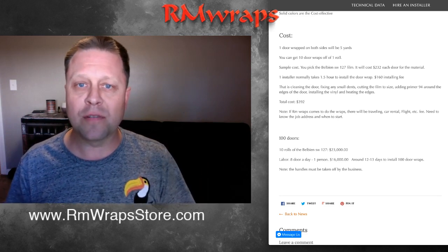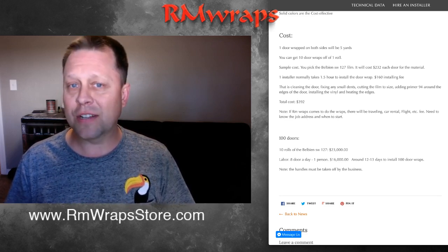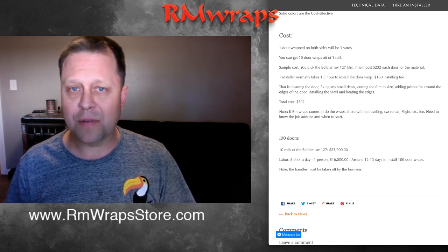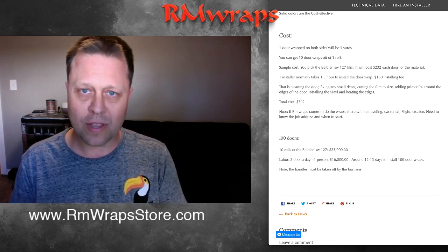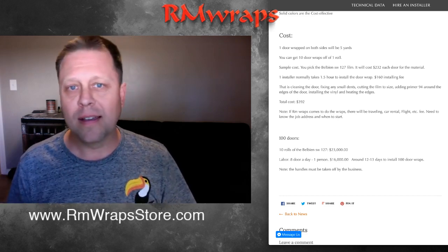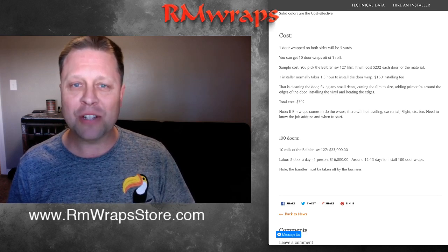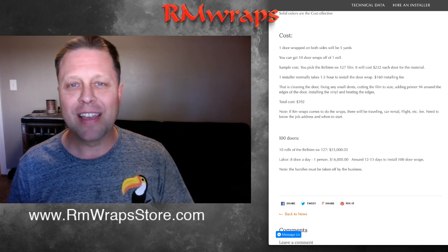It probably takes longer to remove the door handle than to put the door wrap on. If you have any questions, call me at 208-696-1180 or email rmwraps.gmail.com. If you want us to come out, we need the address, when to start, and what material you're going to use — we'll get everything set up. This is a new way to reduce landfill waste. Thanks for watching, and comment down below!